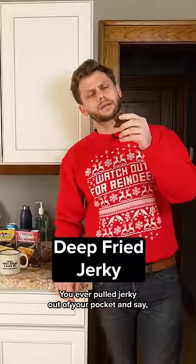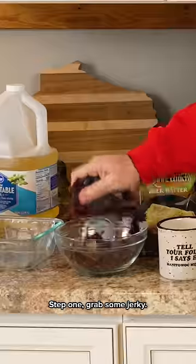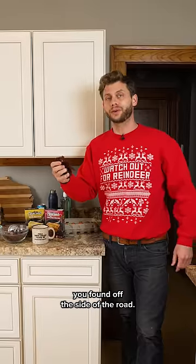You ever pull jerky out of your pocket and say, what if this was deep fried? Me too. Here's how you deep fry jerky. Step one, grab some jerky. Now this can be store-bought or made from a fresh one you found off the side of the road.